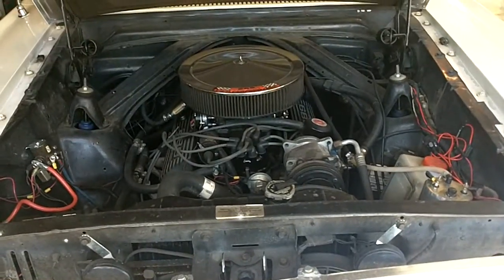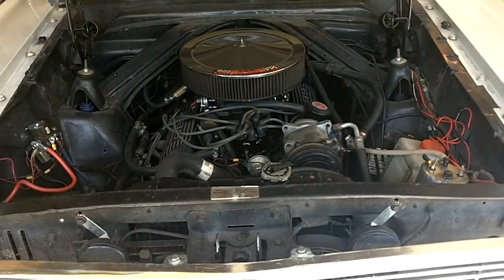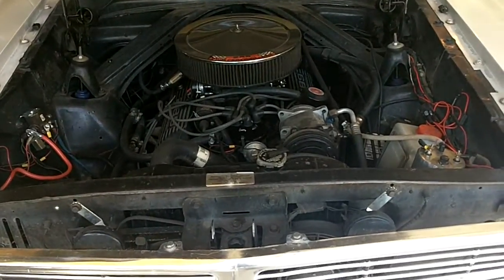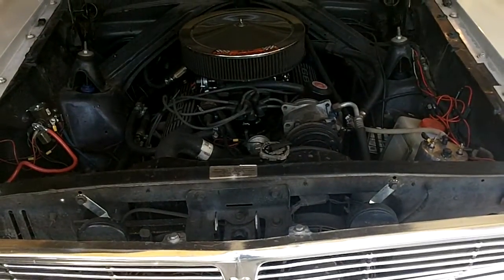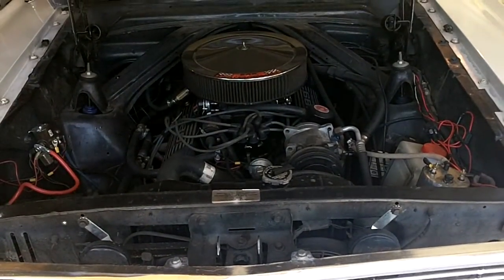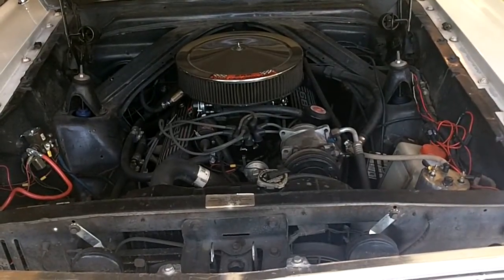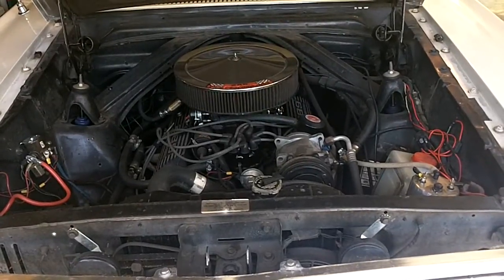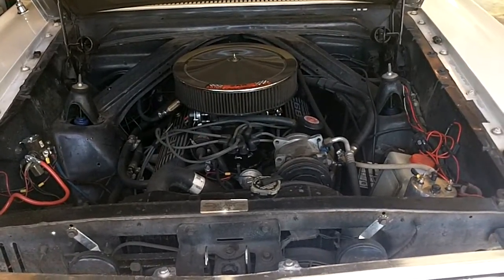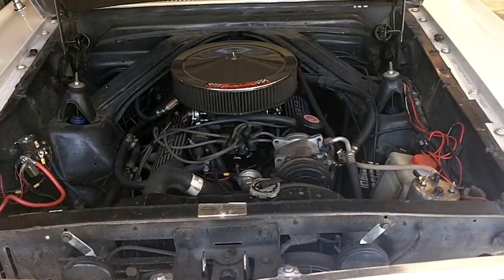Making this little film to show the guys and gals in the Falcon Club how to keep their Falcons running cool in hot temperatures. I live in Northern California and we can have hundred-plus degree Fahrenheit days, and it's tough on these, particularly these V8s. So this is a 289.